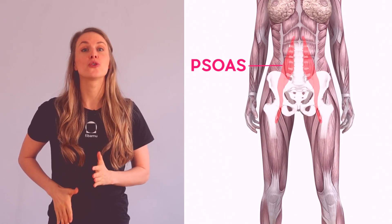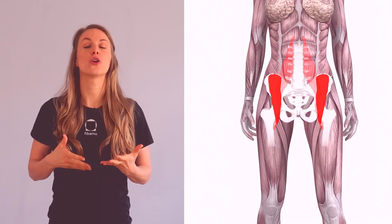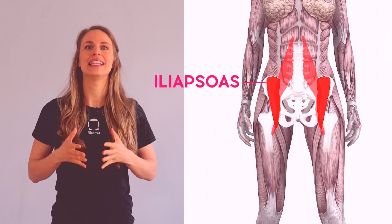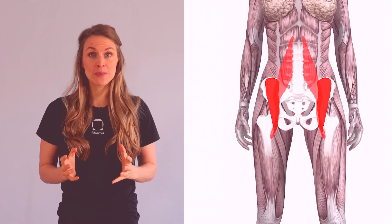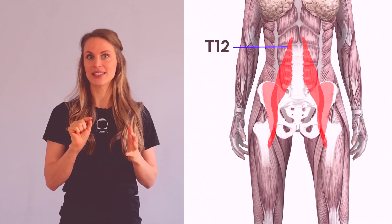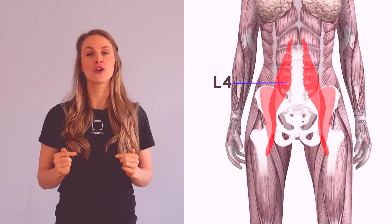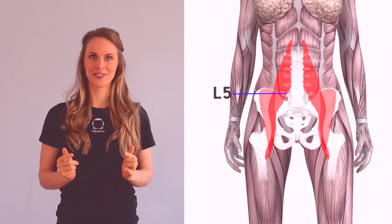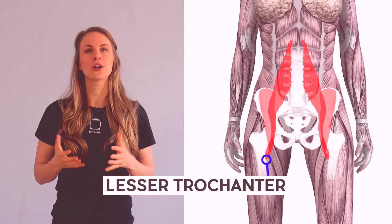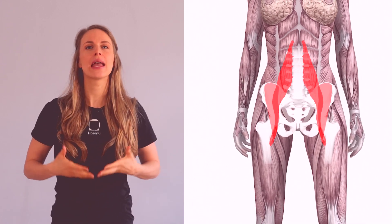Our psoas muscle is located very deep in the body, close to the spine. At its lower end it combines with the iliacus muscle, and together they form the iliopsoas muscle. The psoas actually originates on T12 — the last thoracic vertebra — and the lumbar vertebrae L1, L2, L3, L4, and very deep on L5. It inserts on the lesser trochanter of your femur, your upper leg bone.